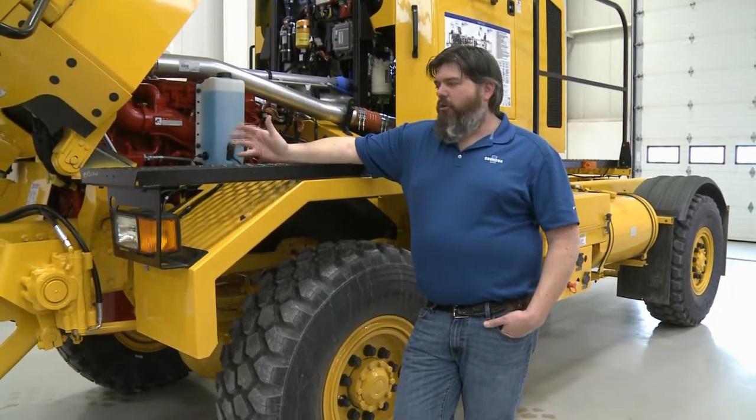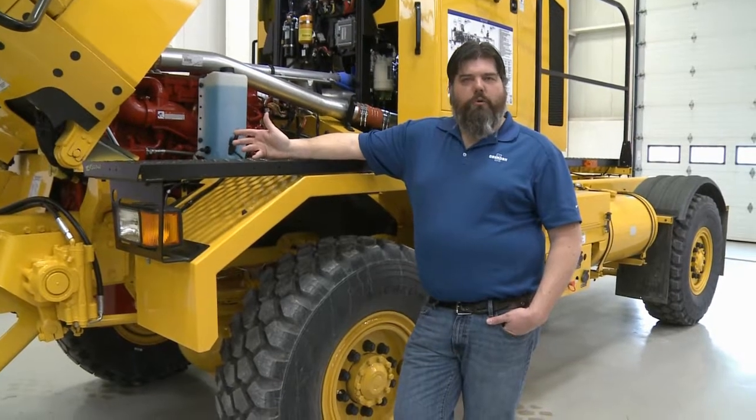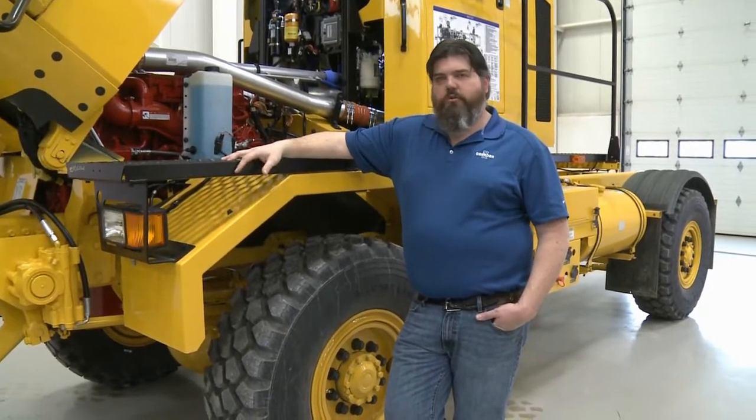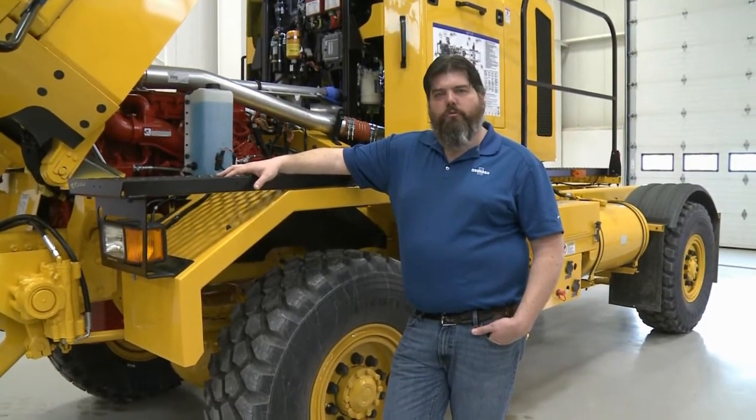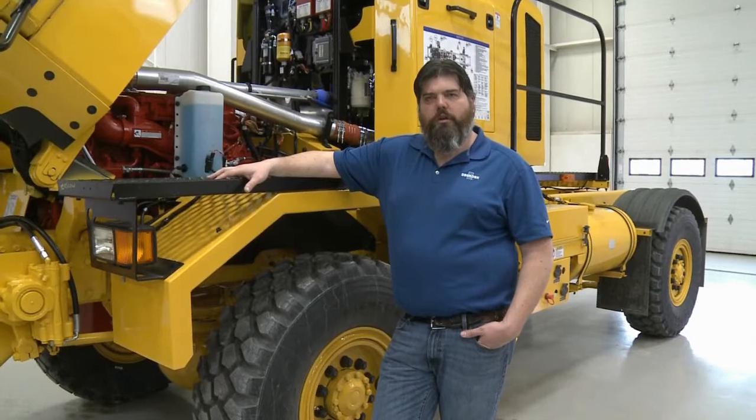That was a quick walk-around and overview of both the tractor and the blower truck. I hope you enjoyed it. We're planning to have a lot more YouTube videos, so keep checking back.